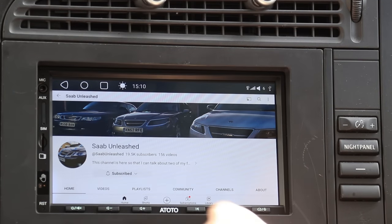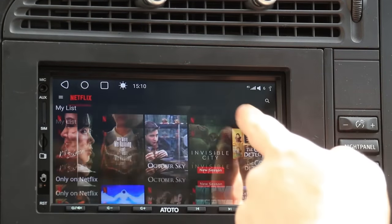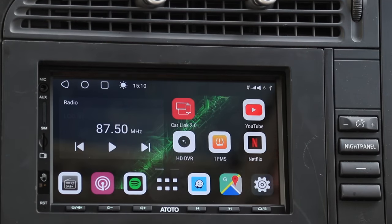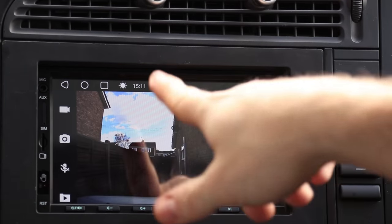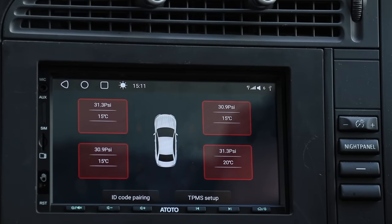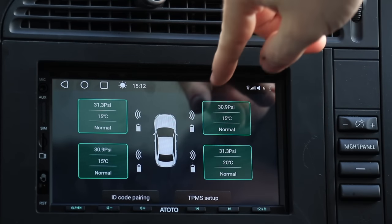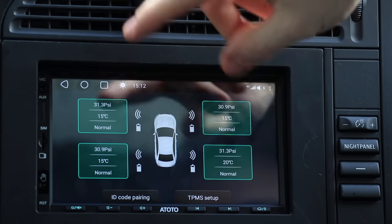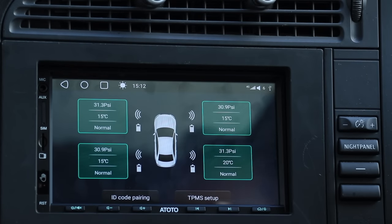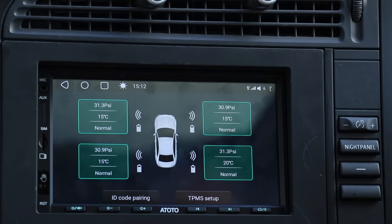Let's talk about features, because the S8 Ultra has quite a lot. You have the ability to watch YouTube or Netflix, because you can install whatever video apps you want. It's also compatible with the HD DVR dash cam system — you can see the front of the car and review recordings right in the car. You also have the built-in TPMS system showing all four tyre pressures in PSI or bar. In the event that one of the tyres drops below a specific pressure, it will send a warning on screen — a nice feature you only really get on more modern cars.